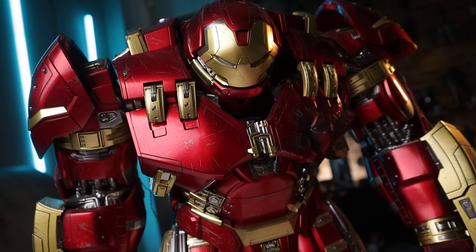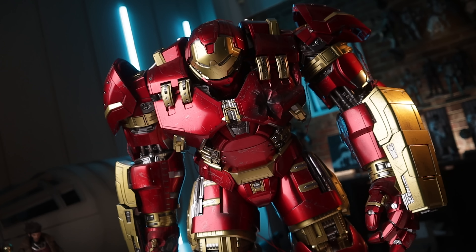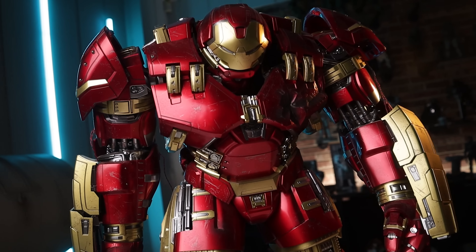I'm going to cheat a little on this list and reintroduce the Hulkbuster, because this is the heavy hitters list. The Hulkbuster deserves to be on the heavy hitters list for obvious reasons. I don't even have to explain that one.